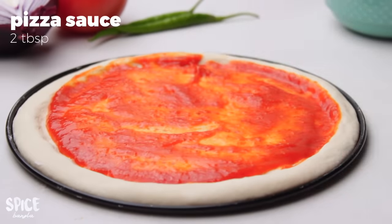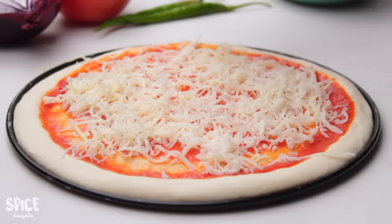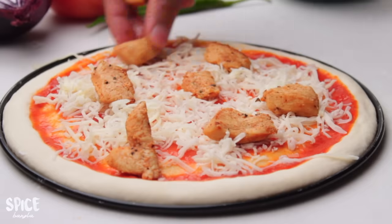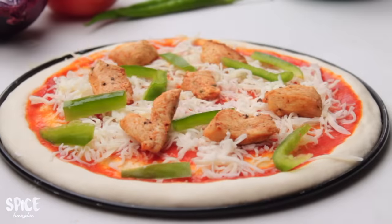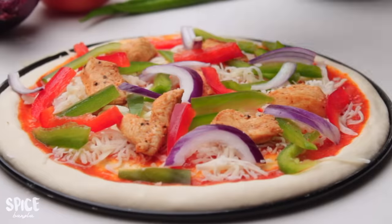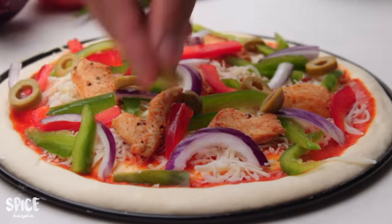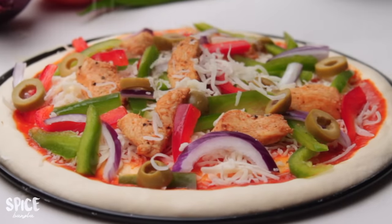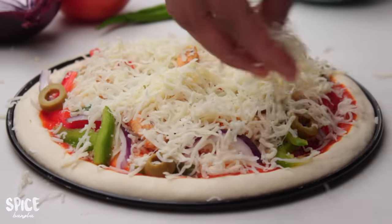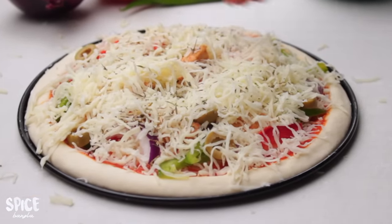I will add the pizza sauce, then I will add some cheese. I will also add the cooked chicken, some Kraft sauce, capsicum, and a little olive oil. Finally, I will add cheese over all these toppings. I will use half a teaspoon of mixed herbs.